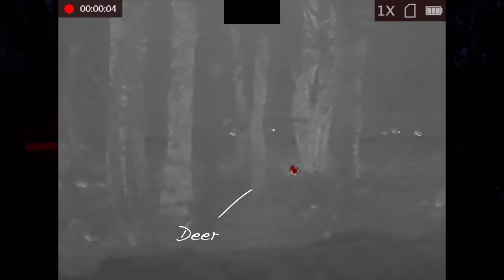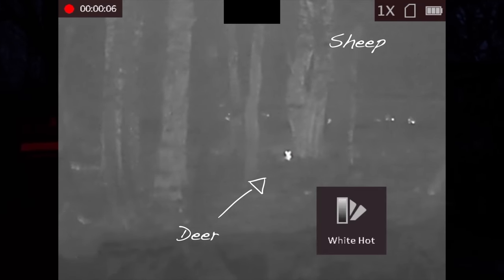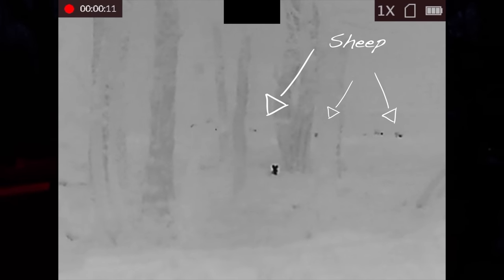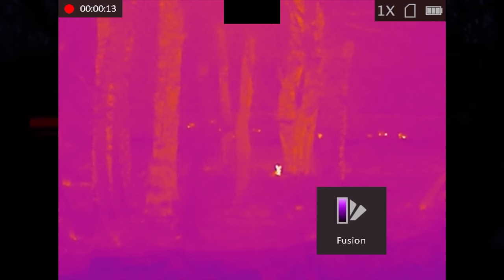There are some deer in the forest. I kind of feel like the deer behave very differently at night — it's almost like they know I can't see them very well, which is really cool. They just behave totally differently, totally relaxed.